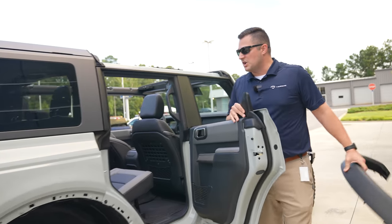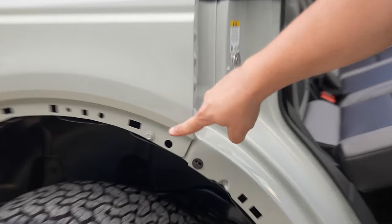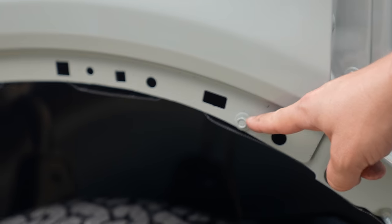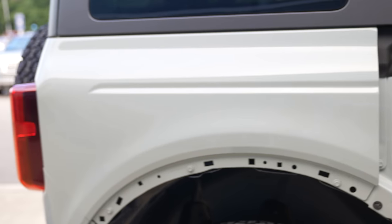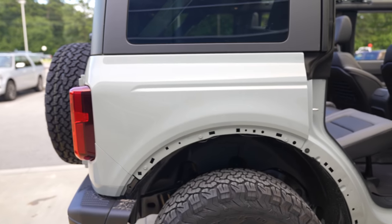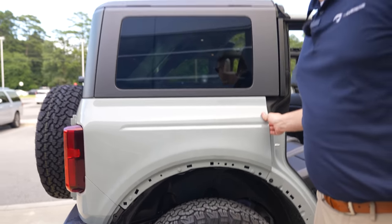As for modularity, these bolts mean that removing the entire rear fender is just a couple of hand tools away. So if you scratch or dent a fender on the trail, it's going to be very easy to swap it out.